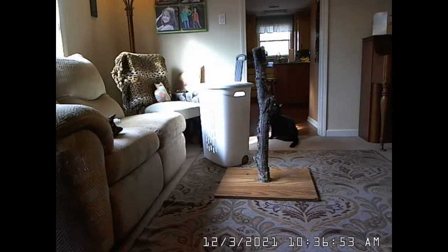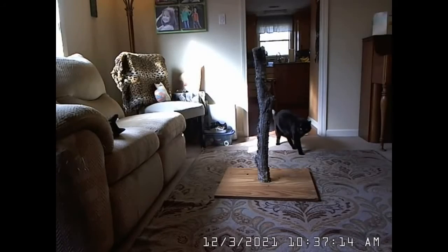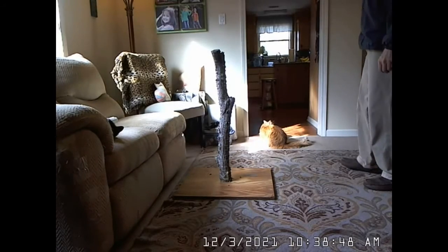I made a new scratching post using wood from part of a tree that I cut down. This scratching post cost me no money. I used what I could find on my own property, and I had the board all ready for the base.